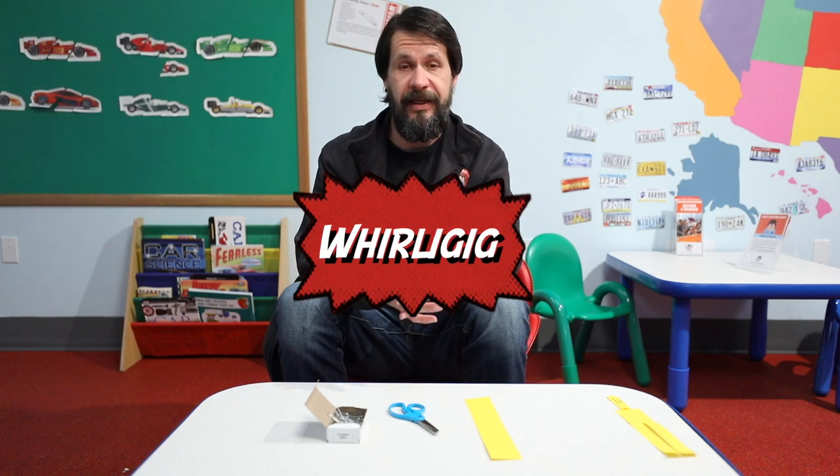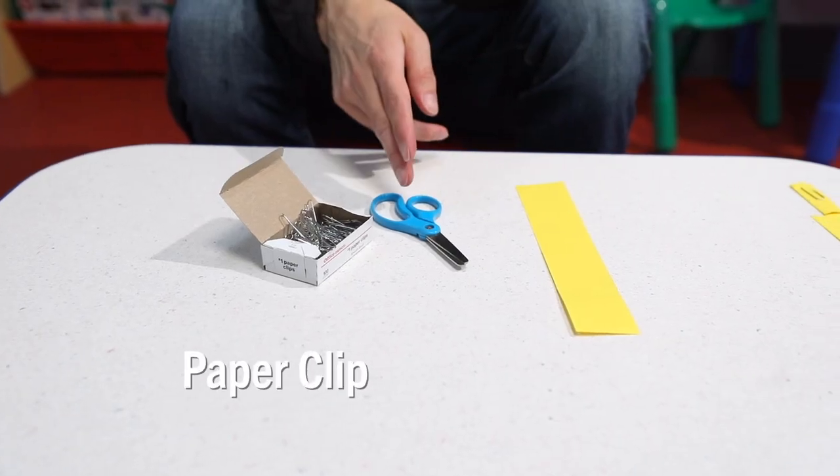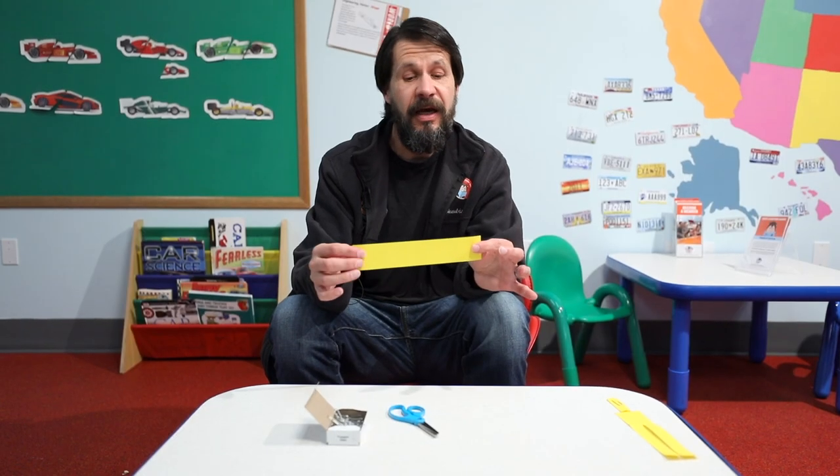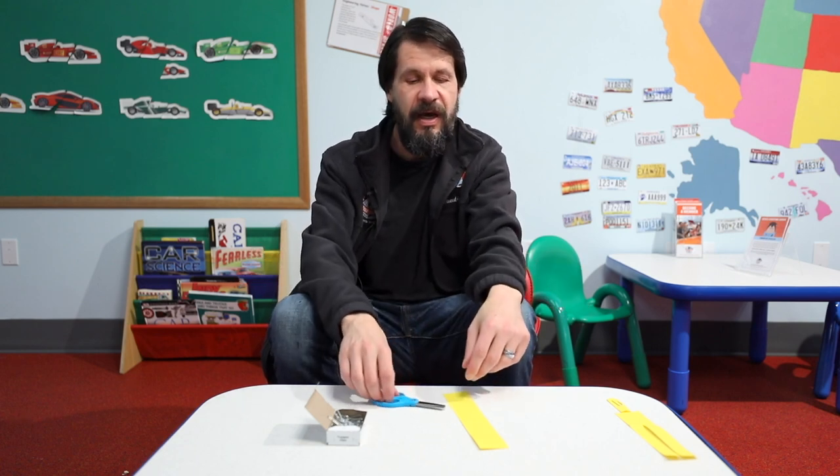I'm going to show you this right now. For this one in particular, it's the Whirly Gig. All you're going to need is three items: a paper clip, a pair of scissors, and a strip of paper. That is it. The strip of paper can be colored, it can be white, it can be any size. That's something fun to try out — once we get going, you can try different sizes of paper, even different thicknesses, and compare.